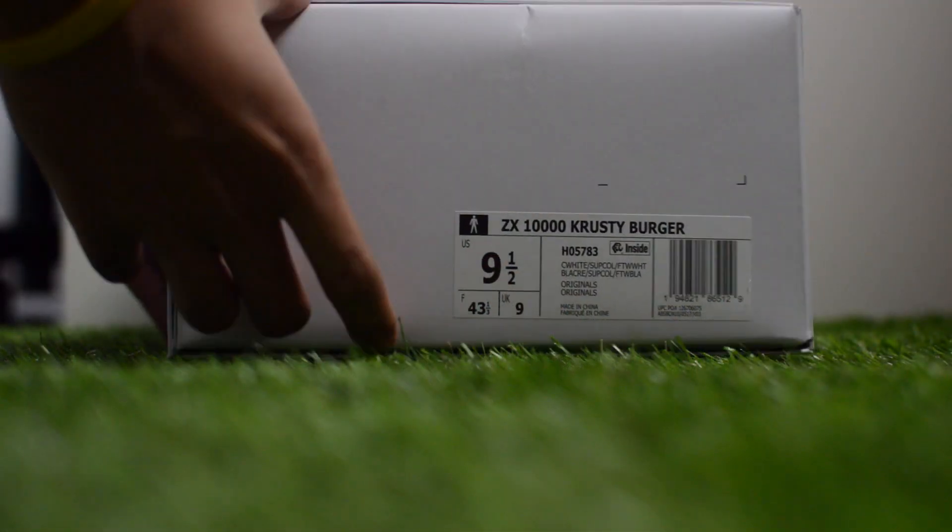So as you guys saw in the unboxing portion, these come with a white pullout style box, which all A through ZX sneakers came with. I would have loved a commemorative or a special Simpsons box on these, but it is what it is.